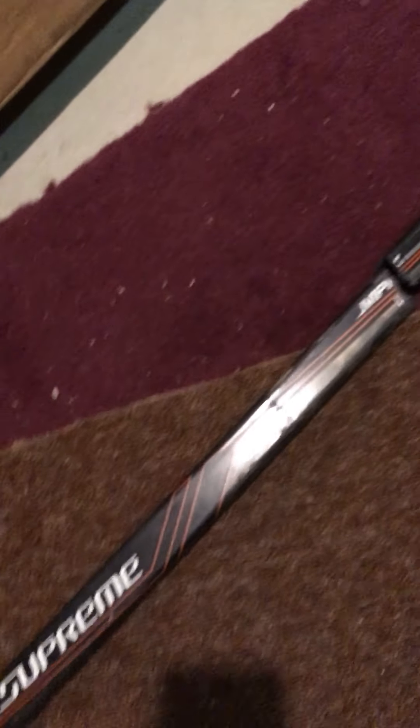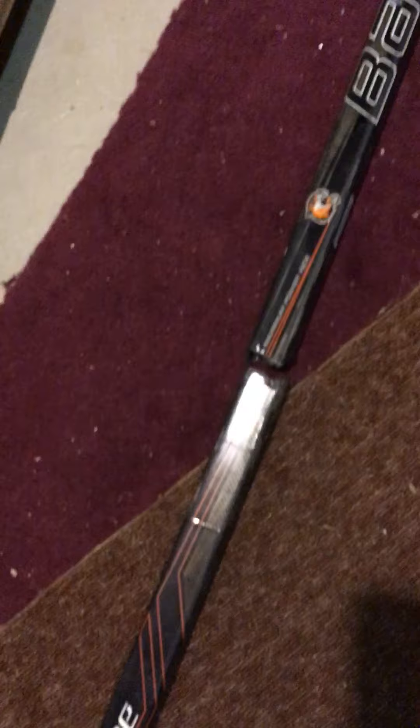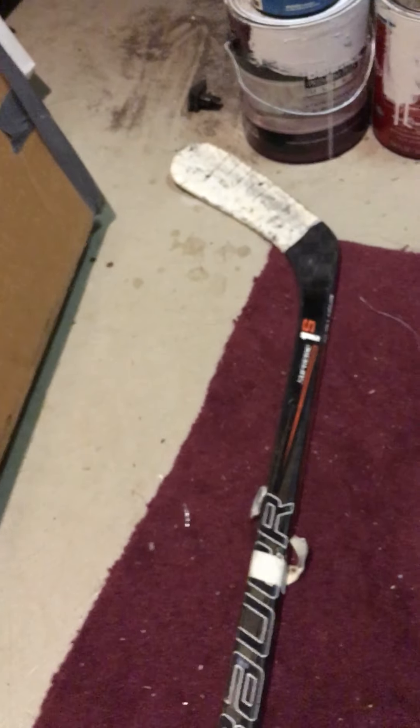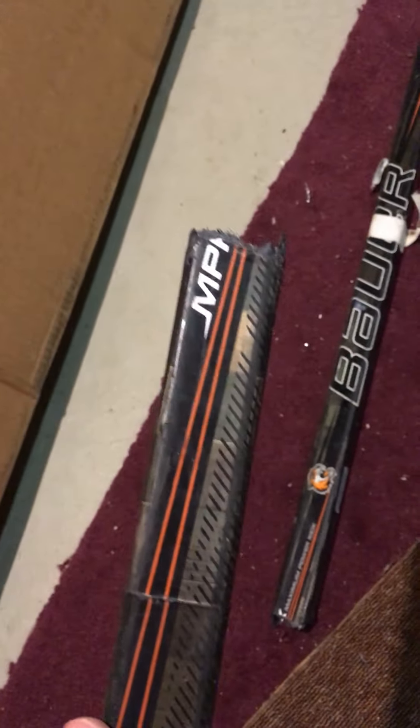I held off buying repaired ones for a little while after this, and just recently I bought another repaired stick, which is what prompted me to make this review on a repaired stick. If anyone wants to buy a repaired stick, I think it's a good deal. I would rather have one with a little bit of weight in a section of the shaft like this rather than...